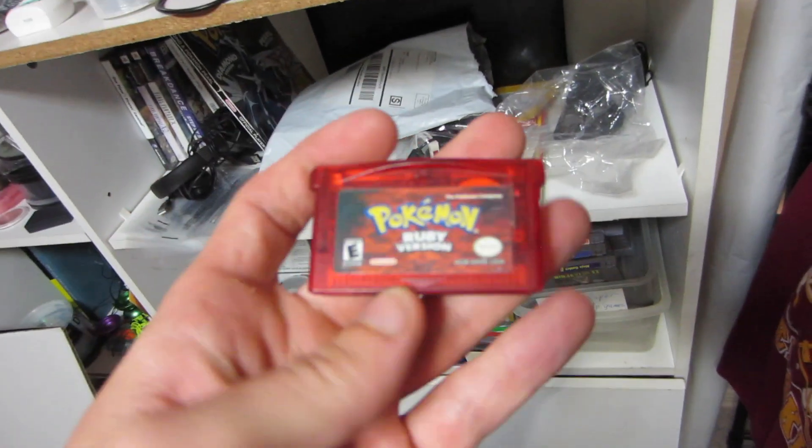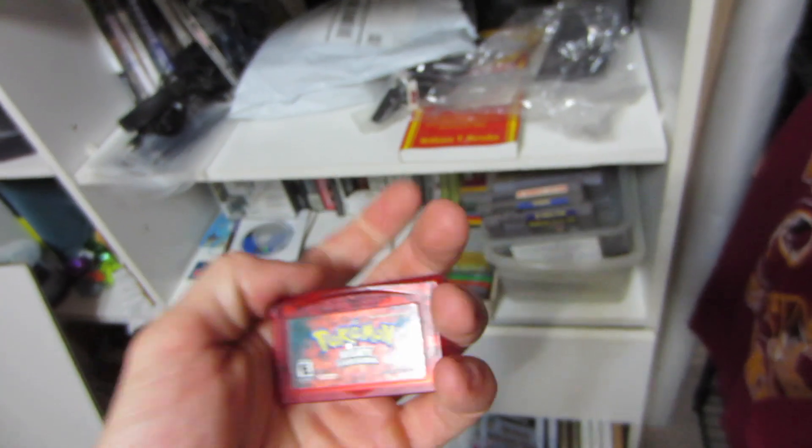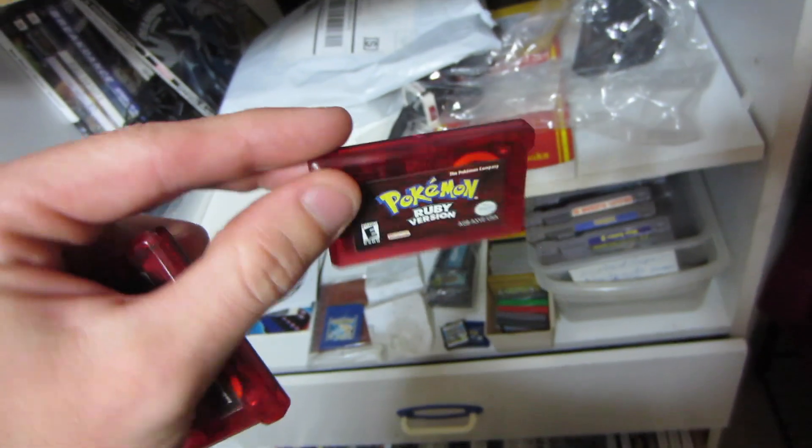We sold another copy of Pokemon Ruby for $19.99. I actually raised my price — I have one more copy left and raised it up to $23. We'll see if it sells. There was another break in the rain, so I went back to swap the scooter for the car, just giving my mom back the car around 5 o'clock.